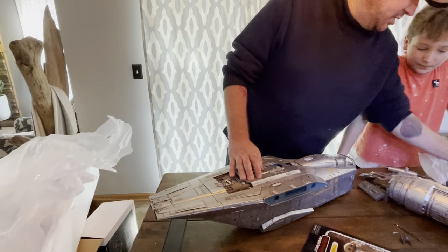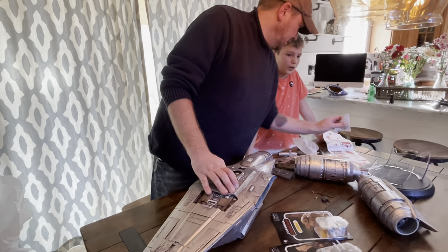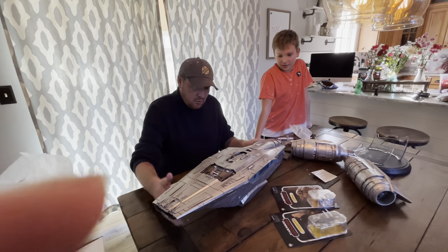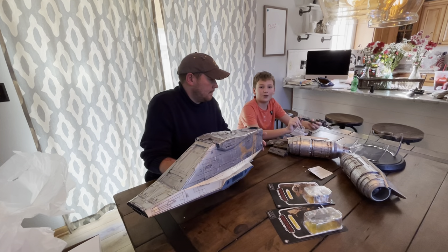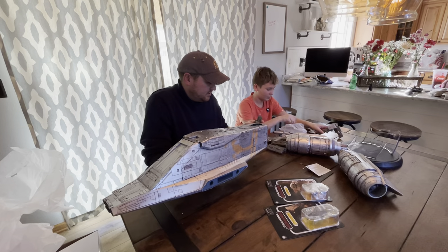With the instructions, let's see how this thing goes together. It looks like it should go together pretty easily. You can't get this anywhere else — you have to buy it from the site. It has to be ordered from HasLab as part of their crowd funding.